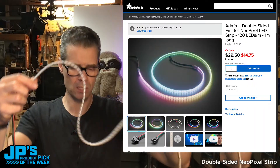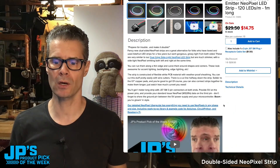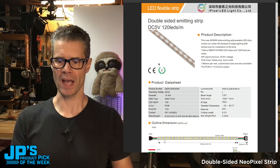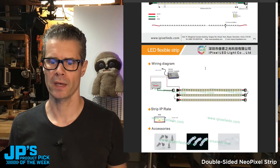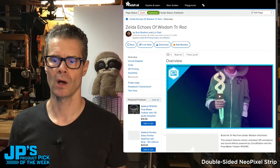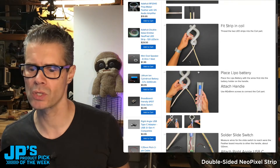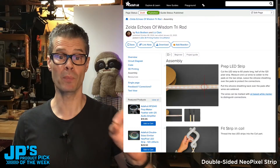If you scroll down there's a link to a project that uses them, as well as a datasheet. The datasheet has info on size, cutting length, weight, number of LEDs, and specifications. There's also a project here — the Zelda Echoes of Wisdom Tri-Rod — which uses these. So if you want to see assembling, cutting, setting up, and putting new wiring on them, all that info is there. In that case it's using a Prop Maker Feather to light it up, but anything that lights up NeoPixel LEDs will work well.